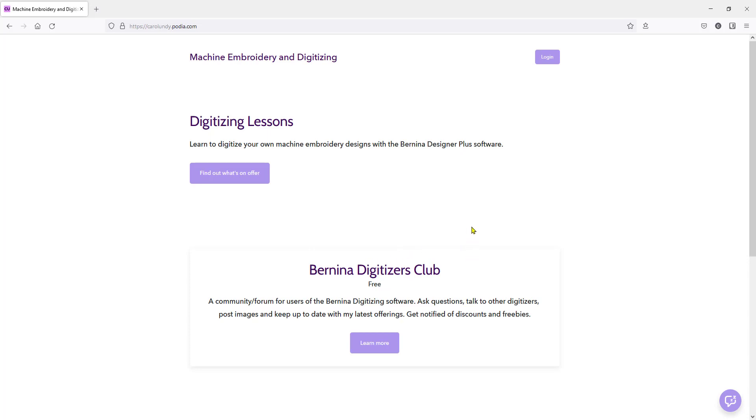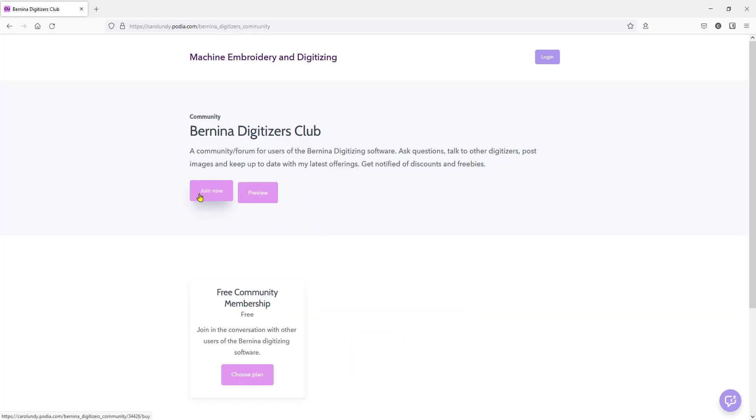I'll put a link to the club and the home page in the description below. All you do when you get here is click on 'Learn More' under Bernina Digitizers Club, and that will take you to the plan where you can join. You have to choose a plan, but the only plan available is the free membership plan. You'll get the odd email about new things happening, and there's a whole community with different topics you can subscribe to or unsubscribe from — and no external ads on the forum, so that's a bonus.